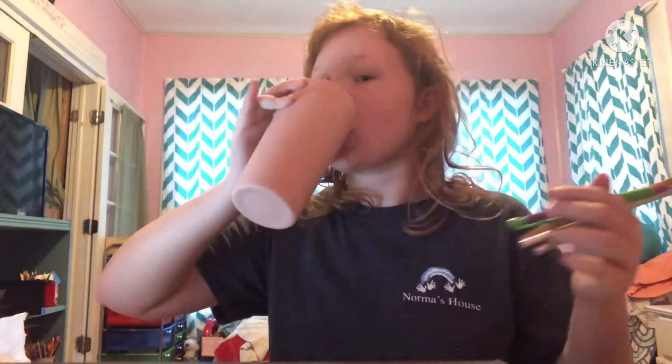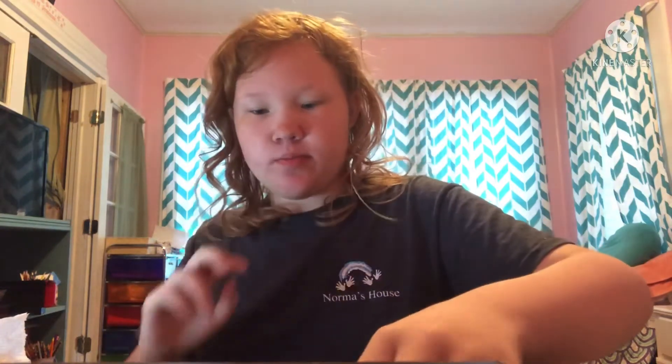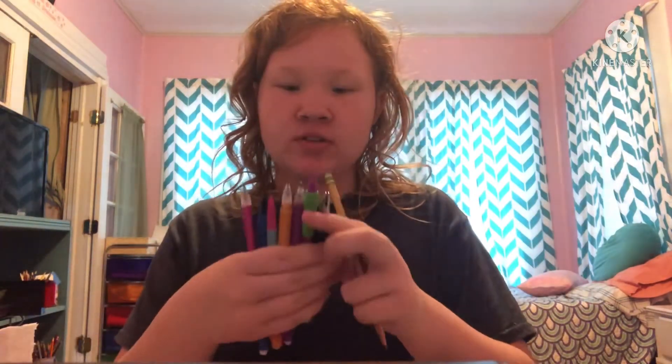I also have these pencils which I should probably sharpen. I have a sharpener here, so we're just going to sharpen these three pencils real quick. We have quite a few mechanical pencils, and mechanical pencils just have lead in them.